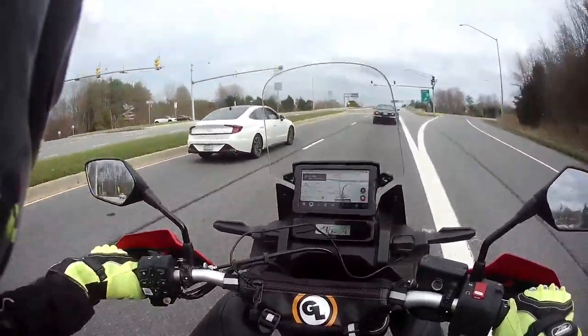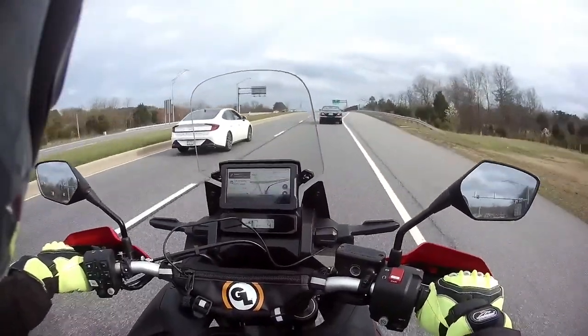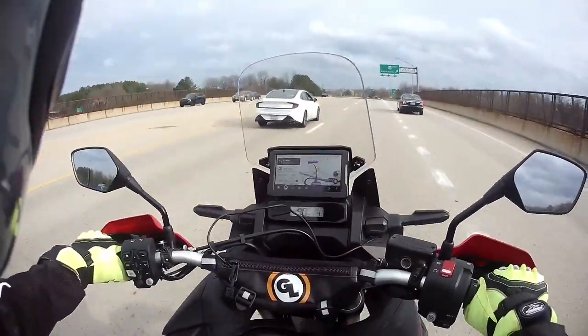Tour mode is for the highway, so like when I'm down there on US-50, I definitely want to be in touring mode — those folks are flying. Traffic is averaging about 80 to 85 miles per hour down there.